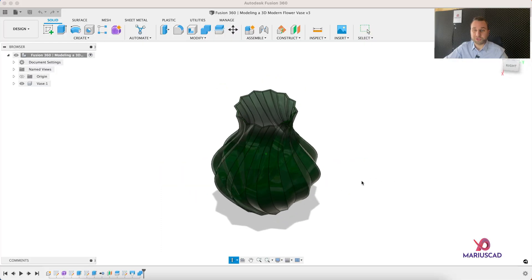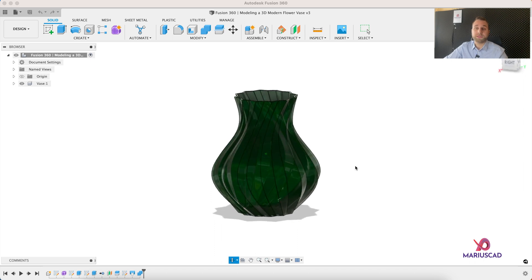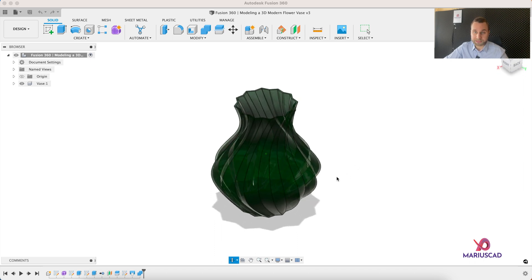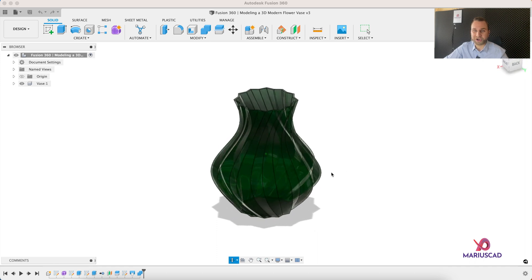Hello everybody and welcome to a new tutorial. Today I will show you how you can model in the fastest way possible this 3D modern vase. So let's get started.